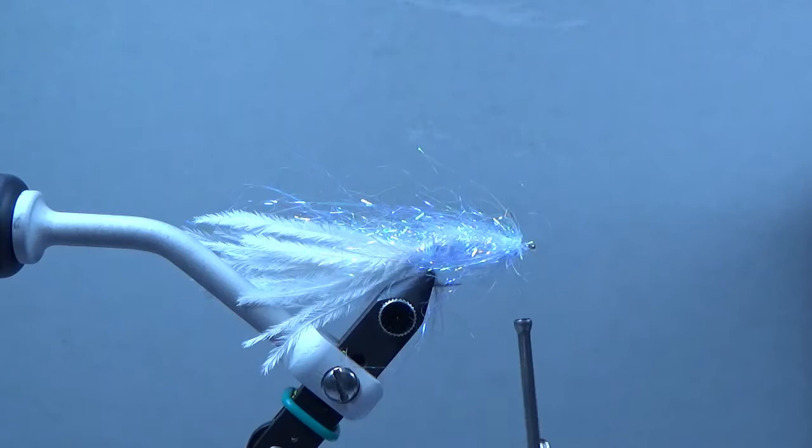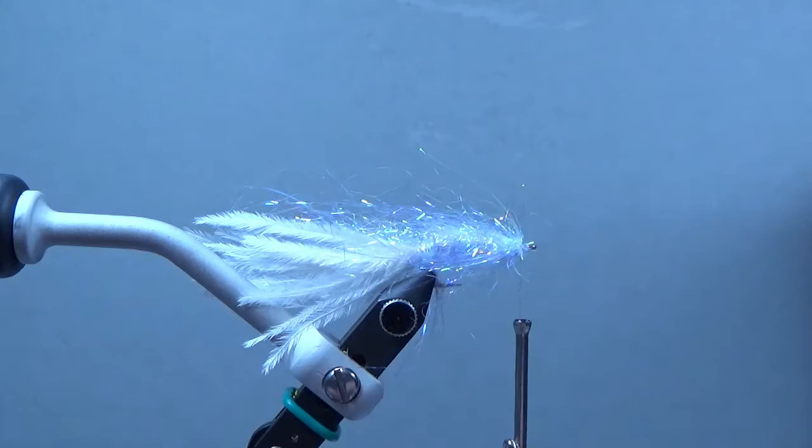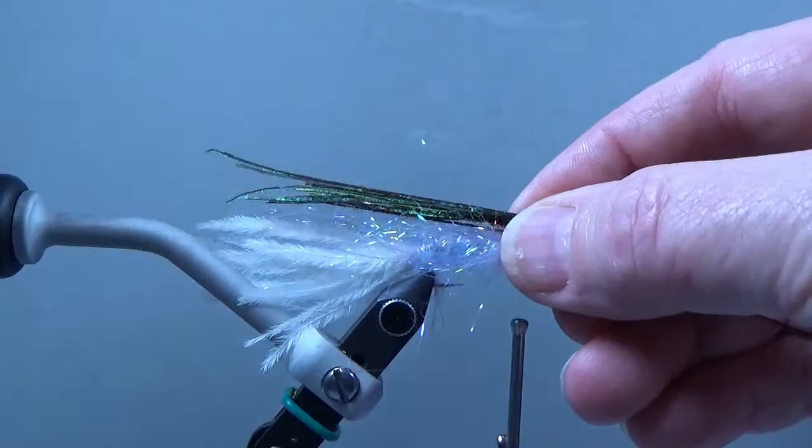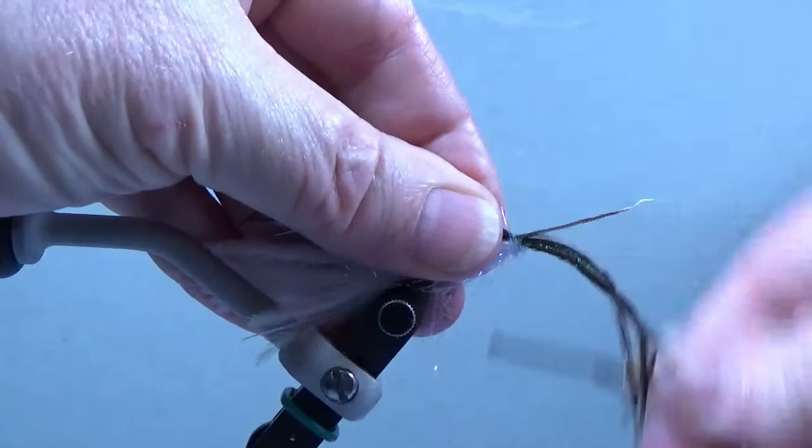Now we'll take some peacock herl and put a couple of strands on the back. Take about four or five strands and set them back here at about the length of the tail. That'll give it a nice fish-back look to it.